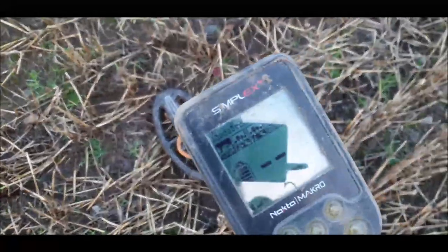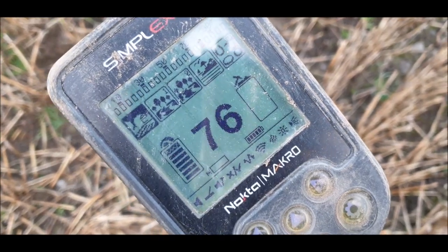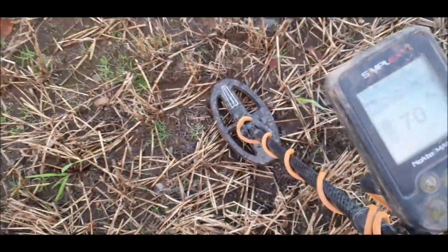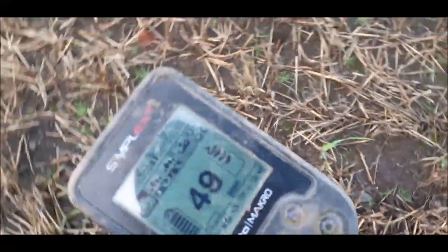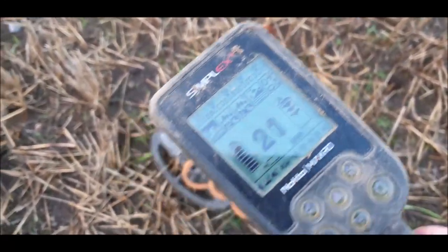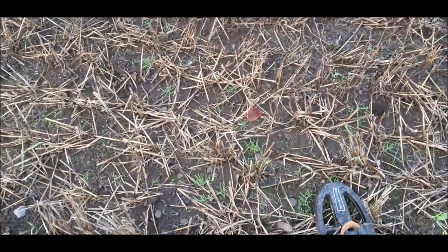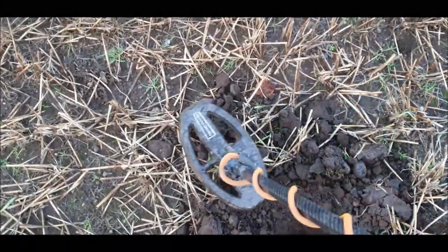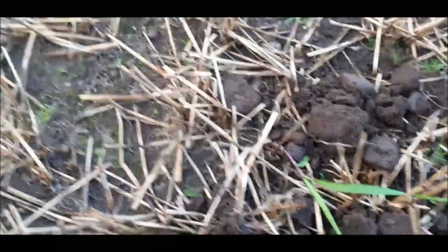Folks, I've got a really interesting signal here, so I'll let you hear it. I'll show you that the Simplex is set up on field mode and full sensitivity. It is chattering a bit because it's sitting flat on the ground, but here's the signal. Nice solid signal. Let's have a dig of that and see what it is. The Simplex says it's out of the hole just up here and it's now reading in the forties.